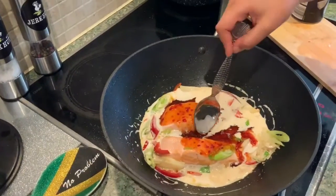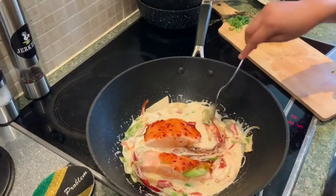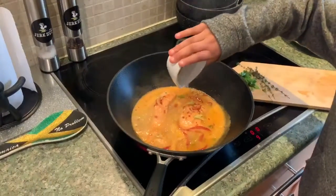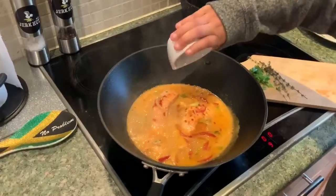Leave that to cook for another five minutes, simmering that sauce. So this is five minutes after — this is what it looks like.